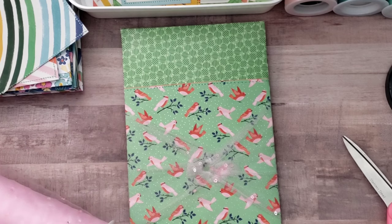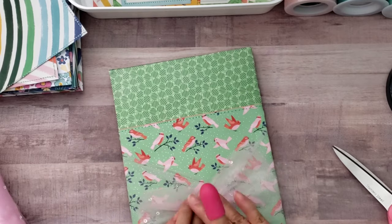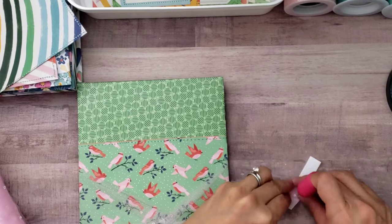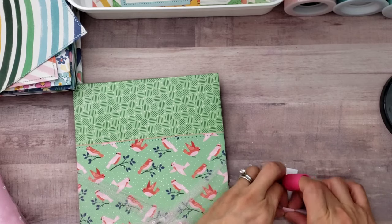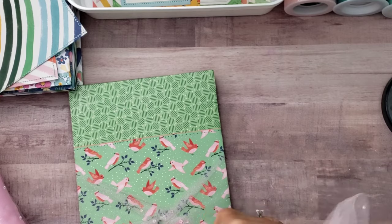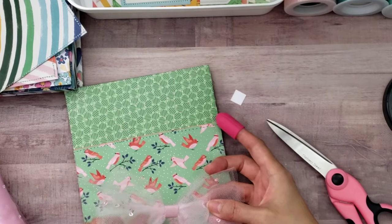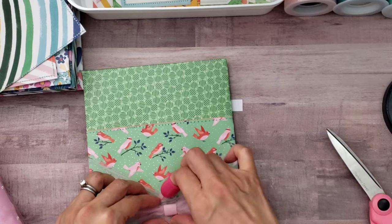I'm taking another piece of tulle and I'm going to create a very simple bow. I took a piece of pattern paper from the collection — just a plain pink paper — and made a little strip to use as a belt around the tulle so it looks like a bow. You can do this with ribbon however you want, or use a ready-made bow. I wanted to keep it relatively flat in the back.